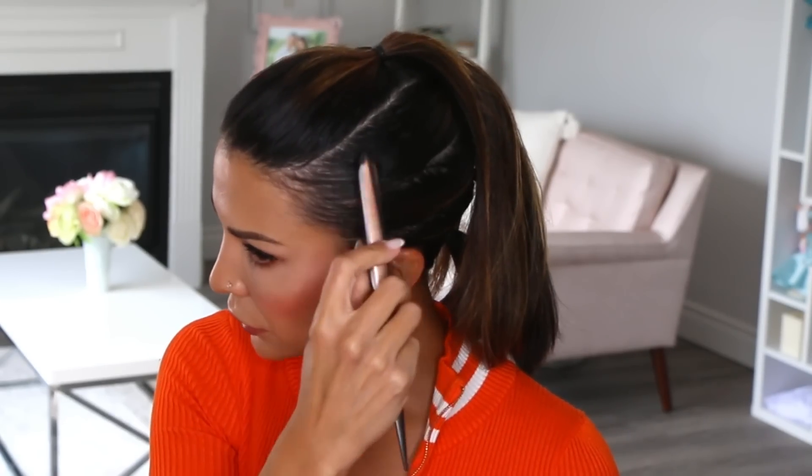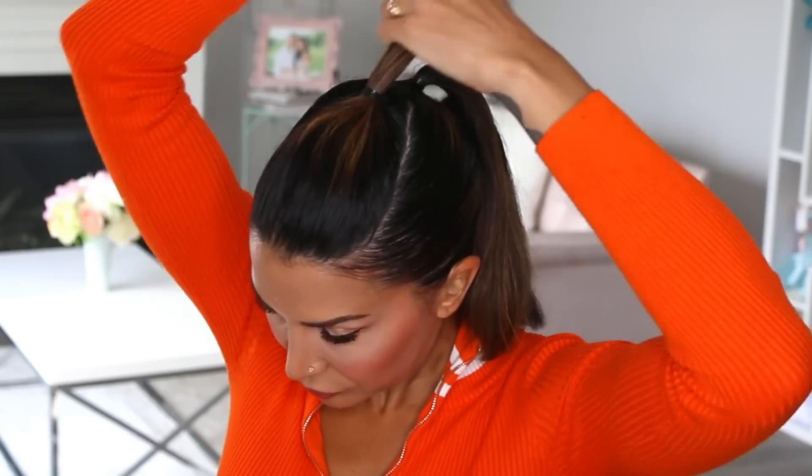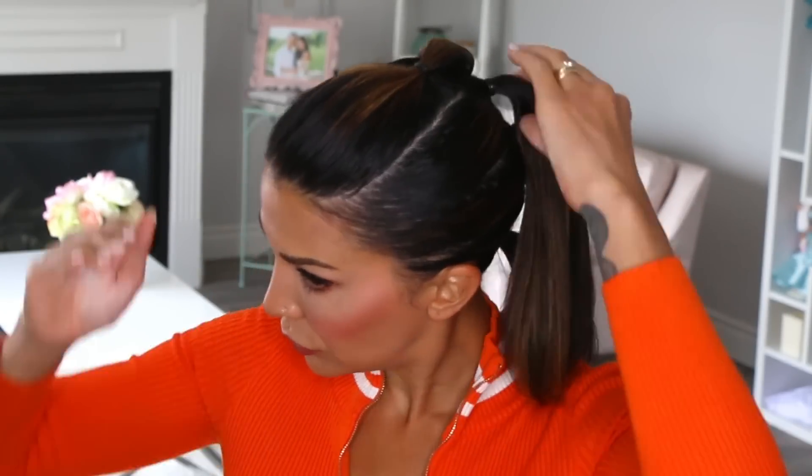Before I start the braid, I just like to clean up any of the flyaways with my hairspray and smooth it all out so it is polished. Then I like to add a little bit more cream to the ponytails, making sure everything is looking really smooth and perfect before we get started.